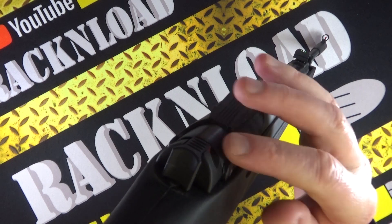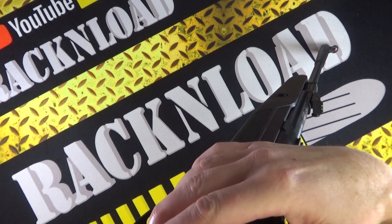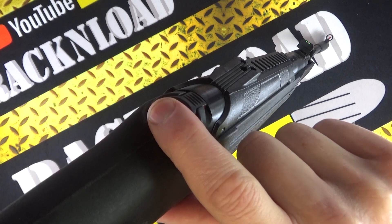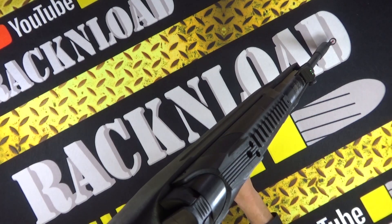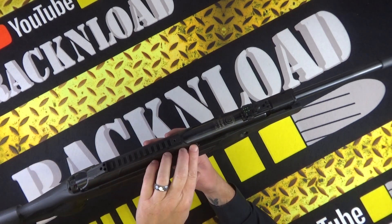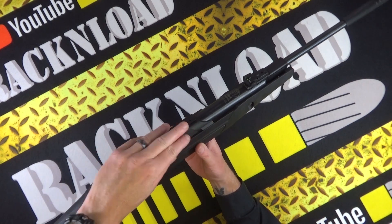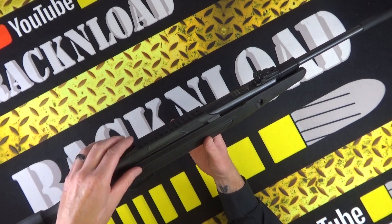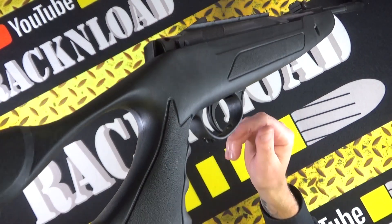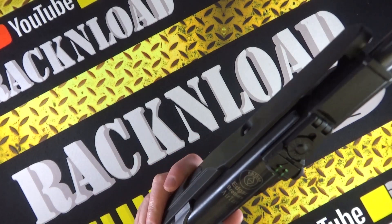It's got an automatic safety when you cock the gun, but you can put it on or take it off. Every time you cock it, the safety engages — that's really cool. This part of the action is covered with polymer, giving this whole area a polymer feel. There's texturing on the pistol grip and on the fore end, and then here's all the metalwork.